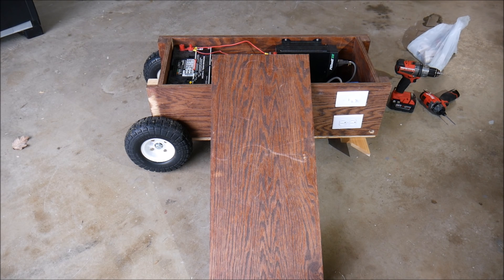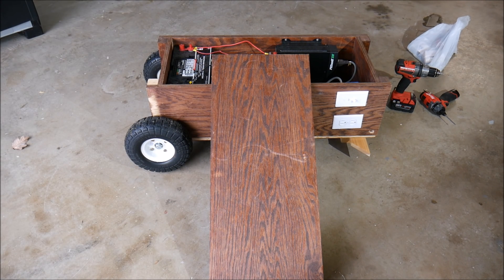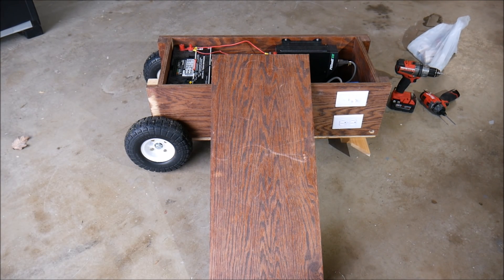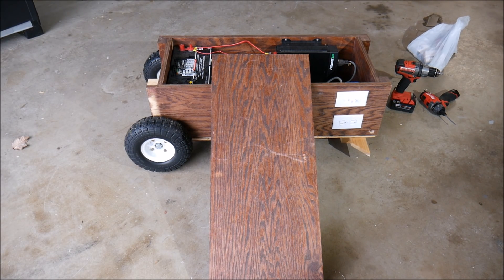Those are the two main things we're going to do: put a lid on it, put a handle on the front, and put a little foot on the front so it can rest on that. Right now it's propped up with some two-by-fours and scrap pieces of wood. Anyway, let's get started on the lid.